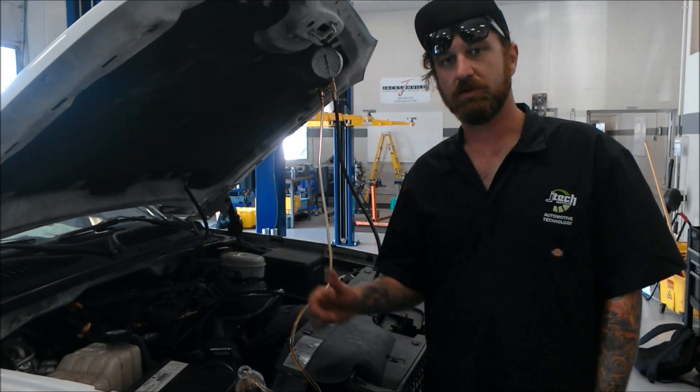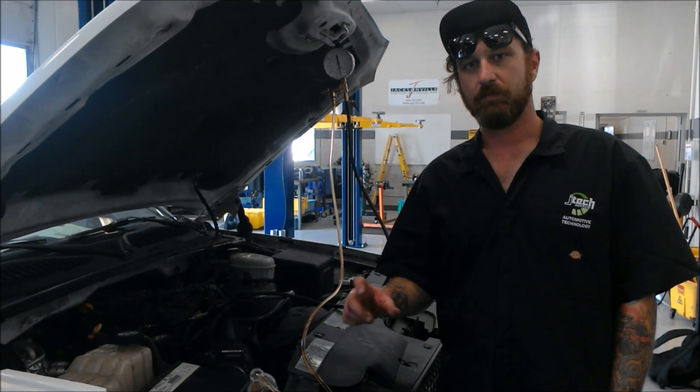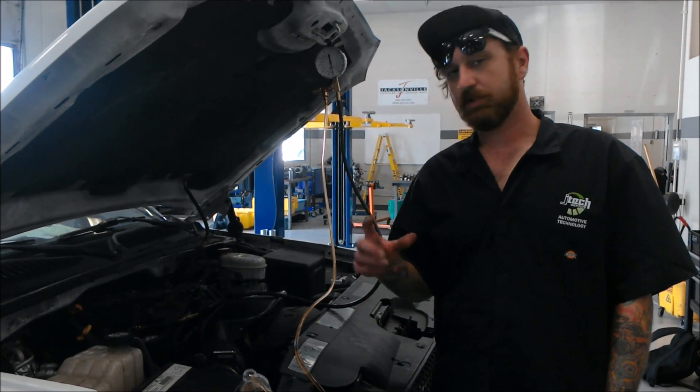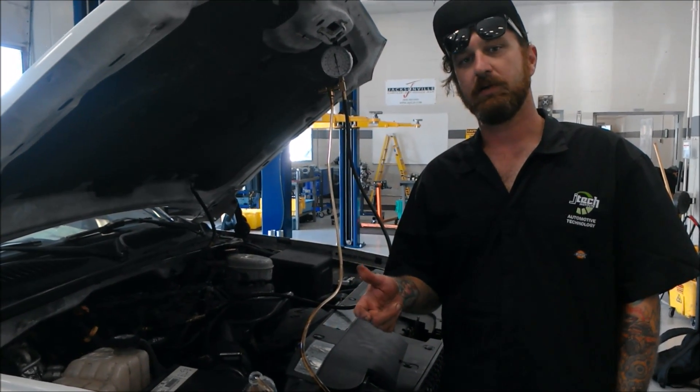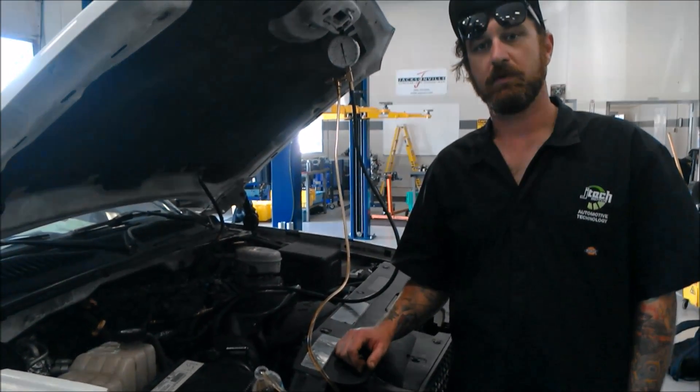We're going to start the car and see what the PSI reading is off of that line. First, the key will just be turned on, not actually starting. And then we're going to start the car and see what the PSI reading is then. After that, we're going to rev it up to about 2,000 RPM and see what our reading is there.